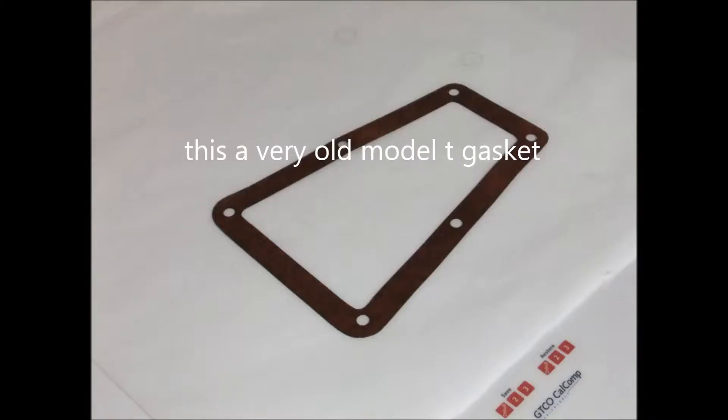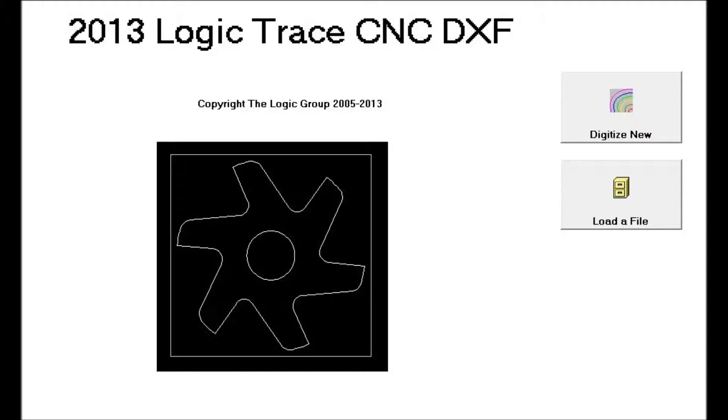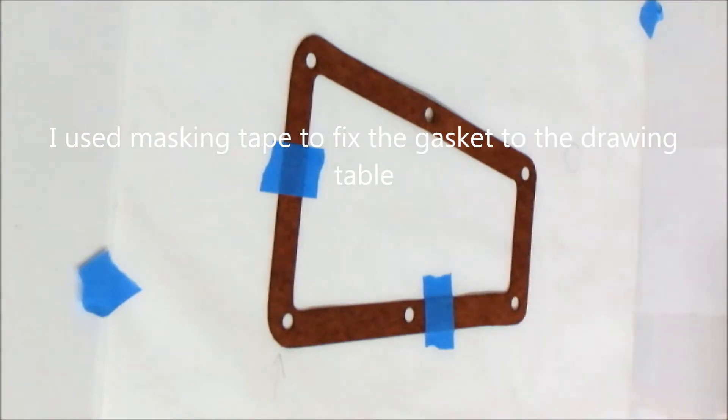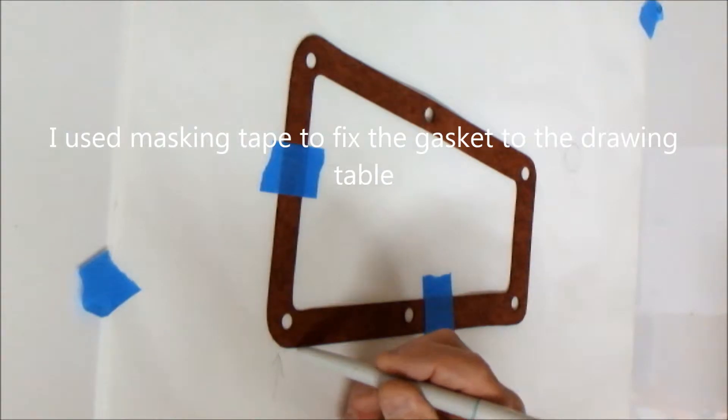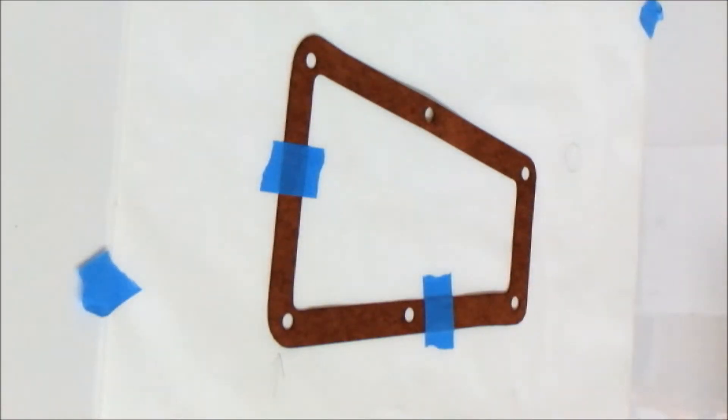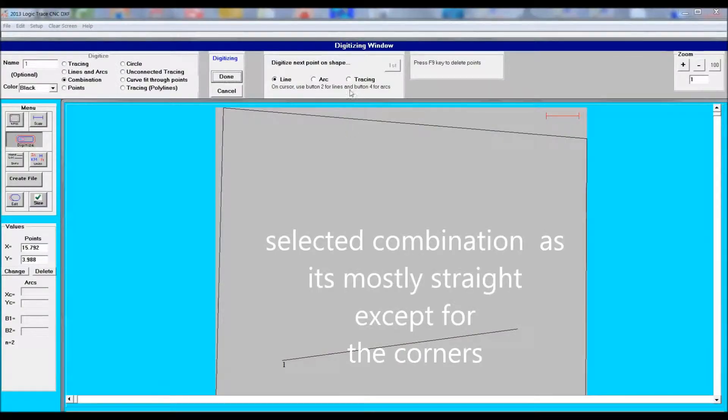I thought I would redo the gasket trace out. I did this some time ago and I thought I'd pick it up one more time, and now that the software has been updated, we'll just see how much better it can get. I taped the gasket down to the drawing table and I'm using a cordless pen to do the tracing. I'll be using John Walsh's 2013 Logic Trace CNC DXF program.